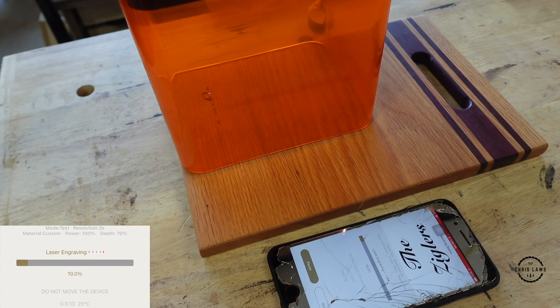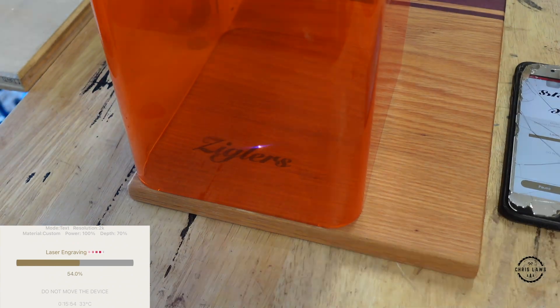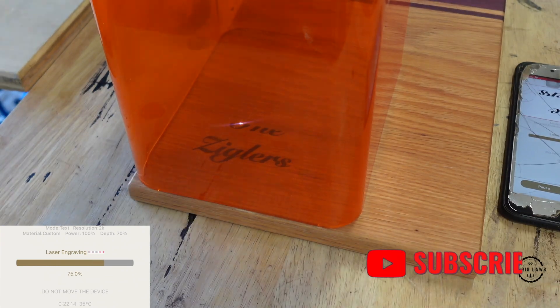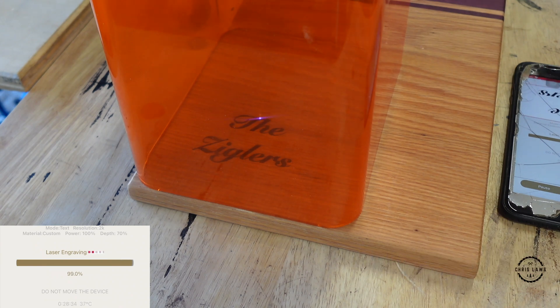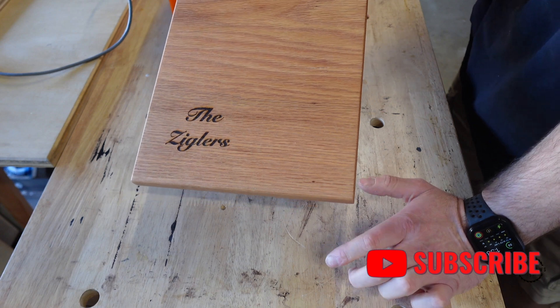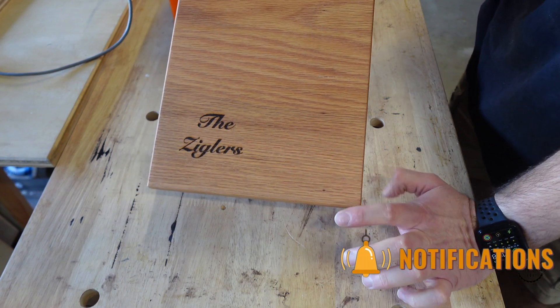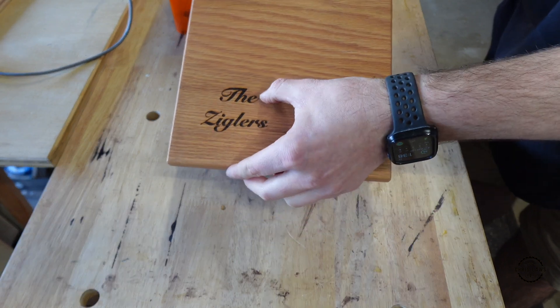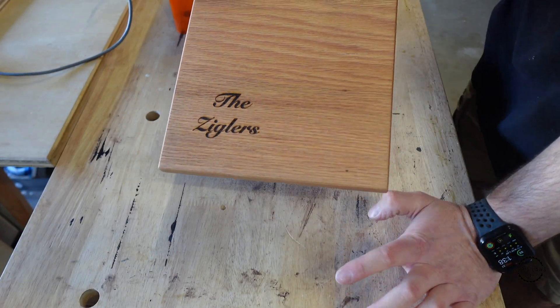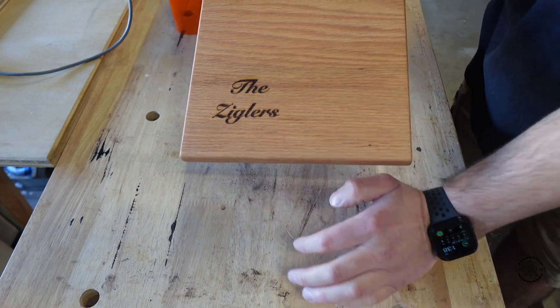If you have any questions, go ahead and leave them in the comments below — I'll make sure I get back to everyone. Don't forget to like this video and subscribe if you want to see more just like this. This engraving took 30 minutes. I like to do it at 70% because it gives it depth almost like a CNC — it's more engraved rather than just lasered over the top.